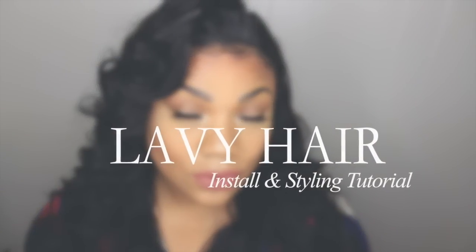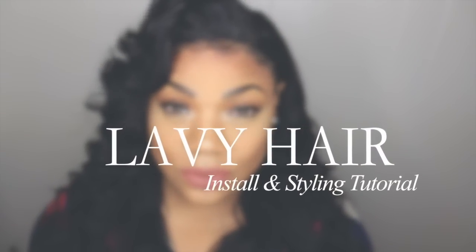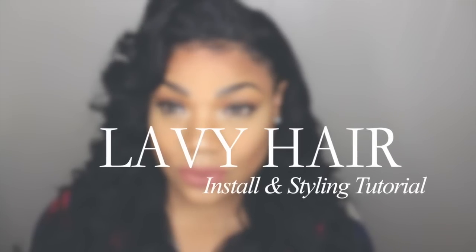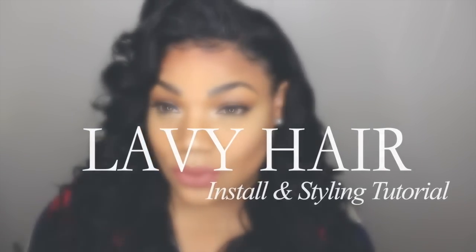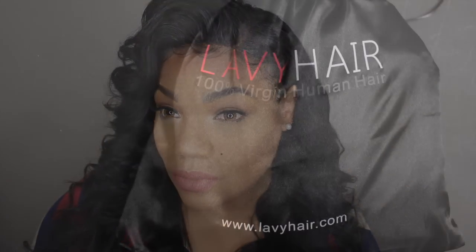Hello you guys, welcome back! Today I'm going to show you all how I installed and styled my new Levy hair. If you want to see how I achieved this look, then just keep on watching.